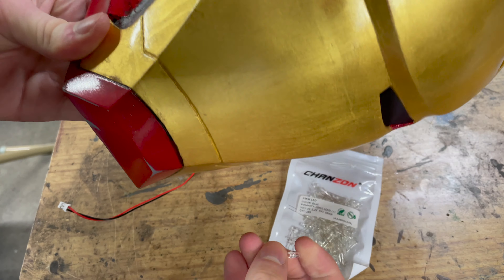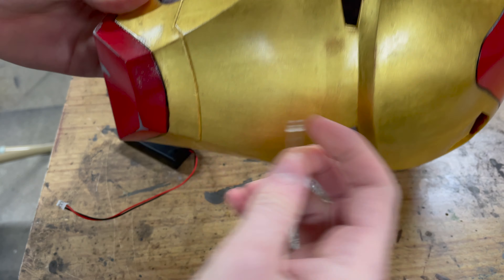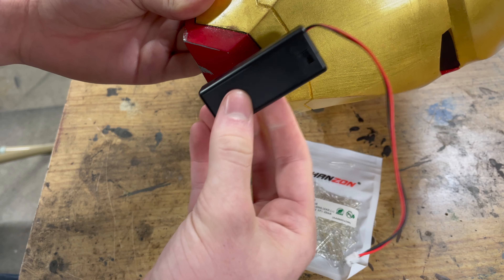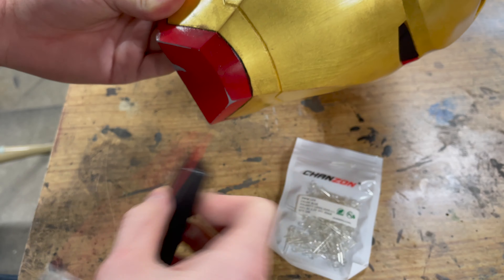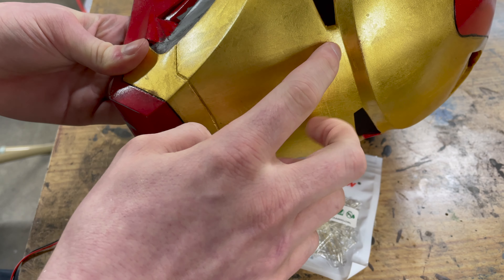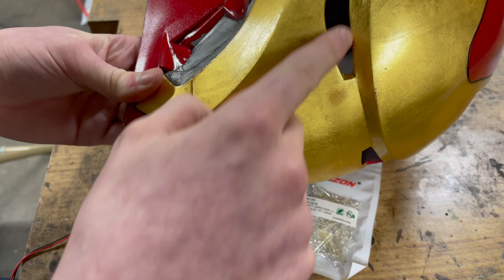What I'm basically thinking of doing is mounting these behind here. I'll mount the battery pack on the inside — the battery pack will be mounted right here on the face. I've got AAAs because they're smaller. I'll run the wires up and do a little tee off and have one LED here and one LED here, and then I'll glue in the acrylic.